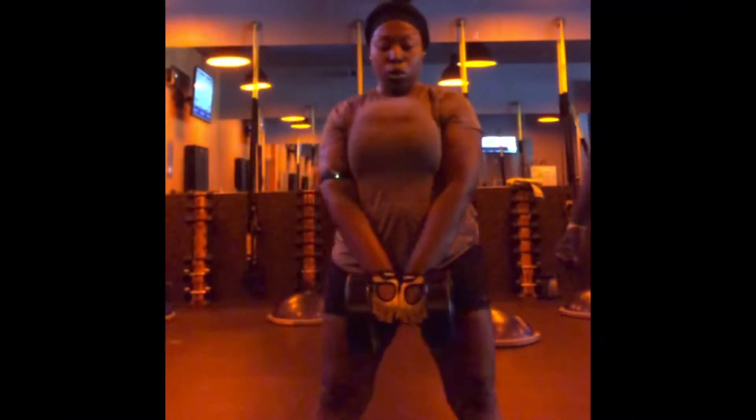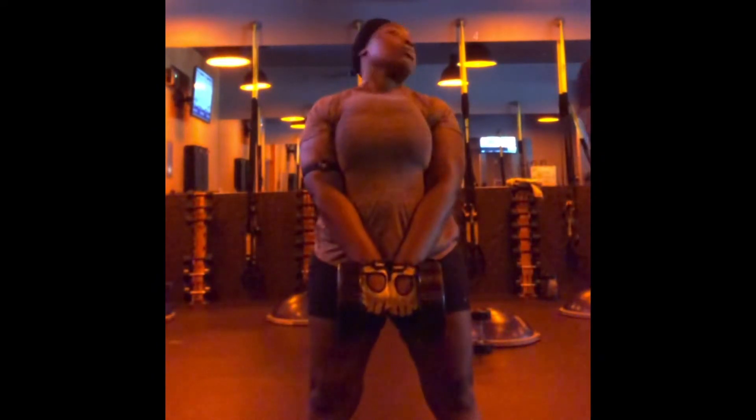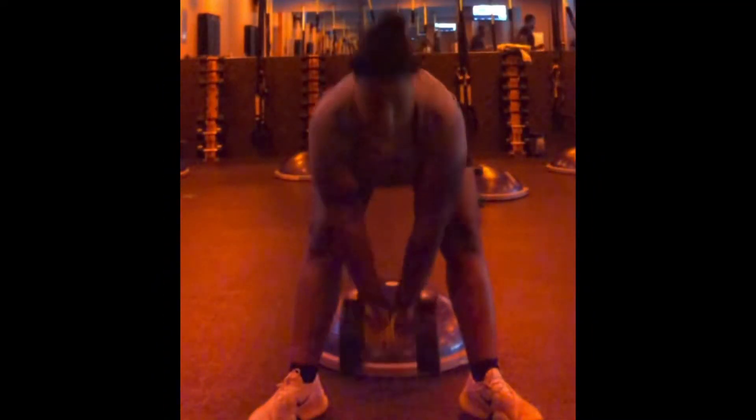I did a little bit of working out — this is why I hate the BOSU ball. I'm using 30-pound dumbbells as you can see, and it's so hard trying to balance. If I turn the wrong way I could actually pull something. That's just Ronnie coming over — I was asking him a few questions about form and weights and stuff like that.